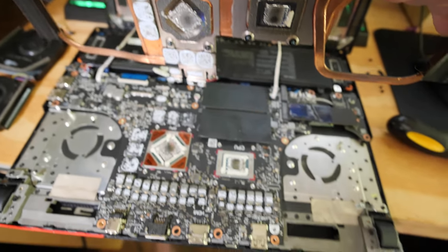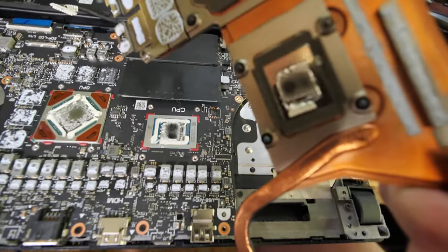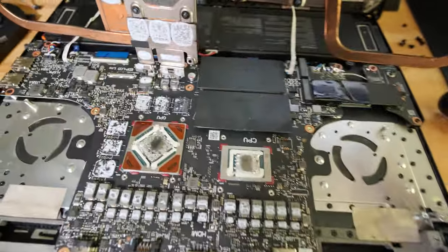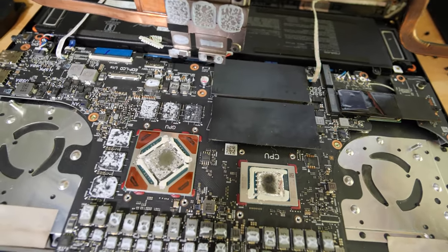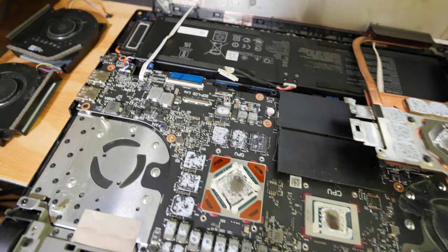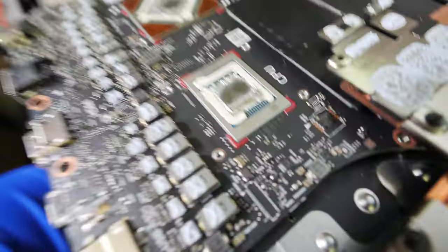This is terrible. How can I recommend your brand to anyone if I pull apart a gaming laptop and there's lacking heat sink paste in the middle of the dies on the gaming processor and graphics chip? I'm looking at this and I don't understand how this happened. There's nothing there.